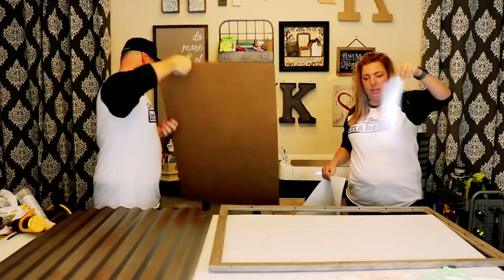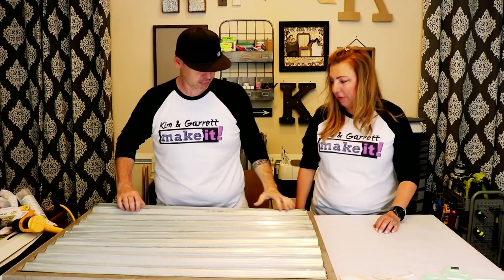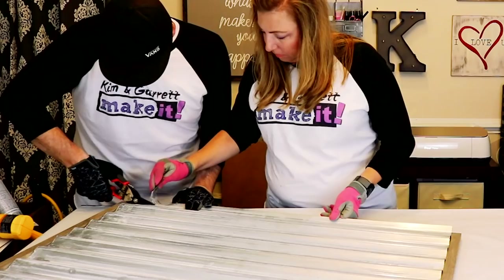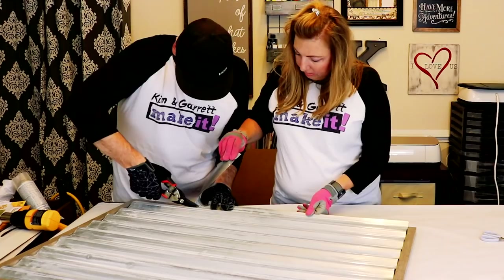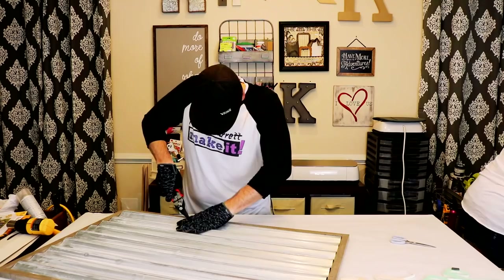That cutting was a fiasco — oh, it was fun though. Please let this fit. That's what I was afraid of — it might be too long. Teamwork makes the dream work!